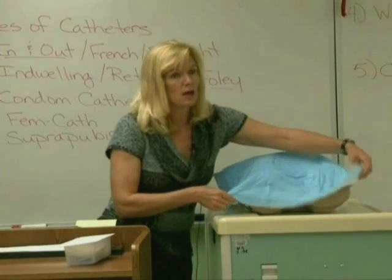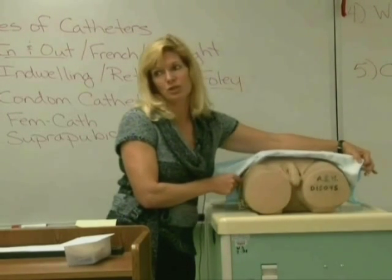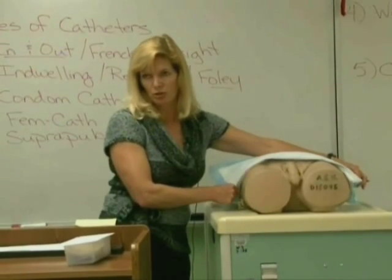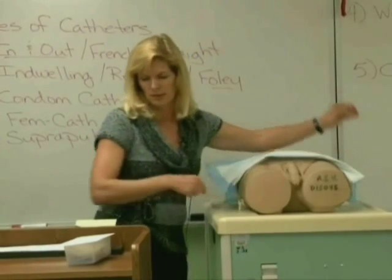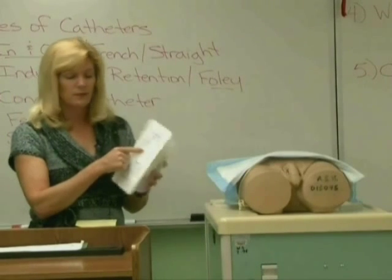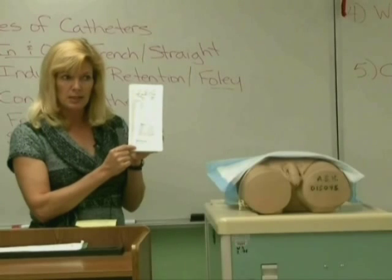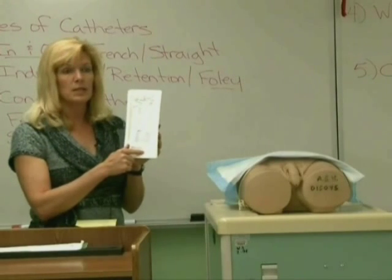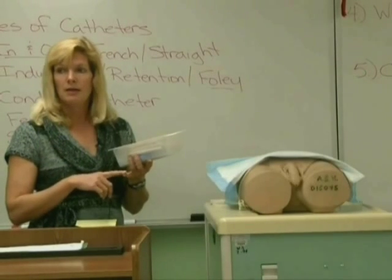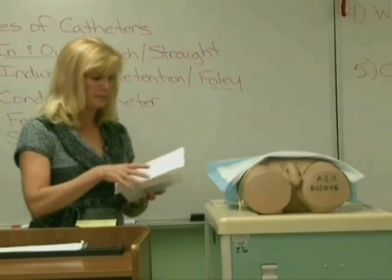Make sure you take the blankets off your patient. You have to expose your patient before you start setting up your sterile field. This is a male patient. You've got your catheter kit and found out what's in it — it has everything you need. Check your expiration date on your sterile equipment, and check your patient's allergies for iodine as well as latex. This patient isn't allergic to latex or iodine.